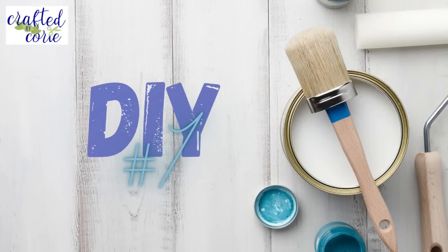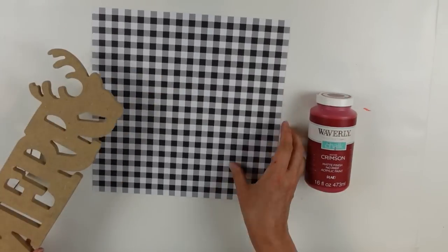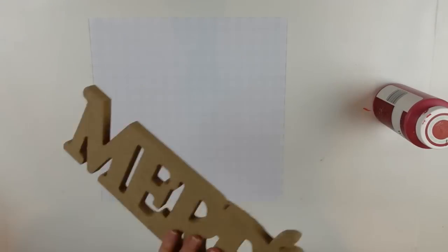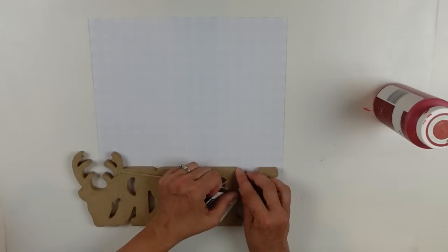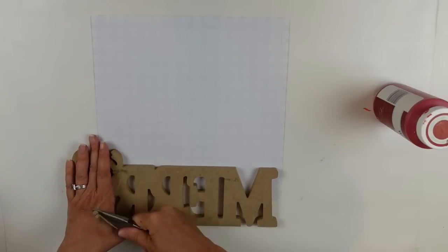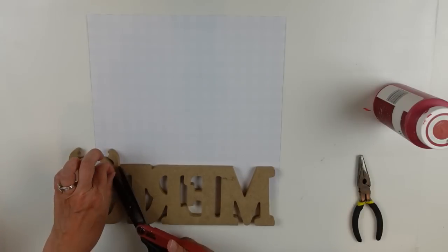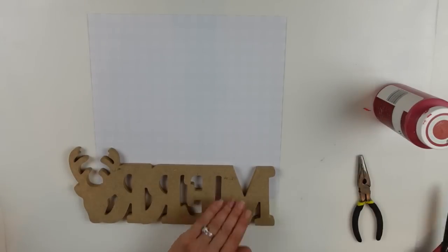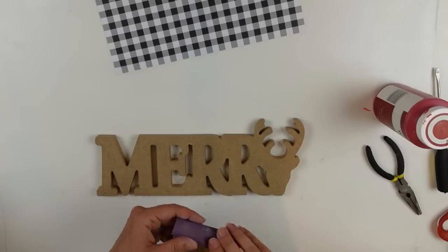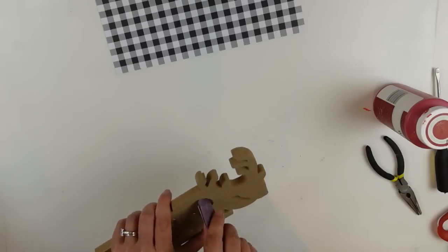DIY number one. For this project I have a Merry cutout from the Dollar Tree, a piece of scrapbook paper, and my crimson red chalk paint — that's a Waverly product, which is also a Plaid product. You may not know that Waverly and home decor are all Plaid products.